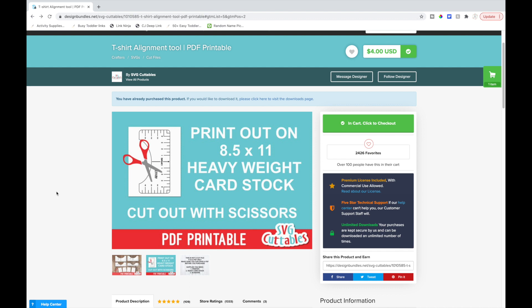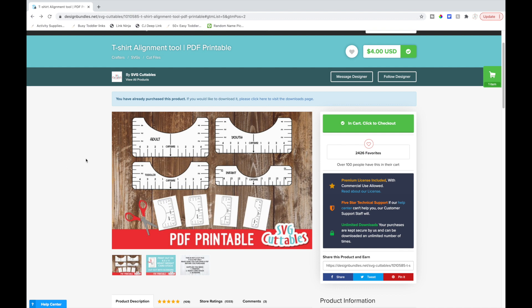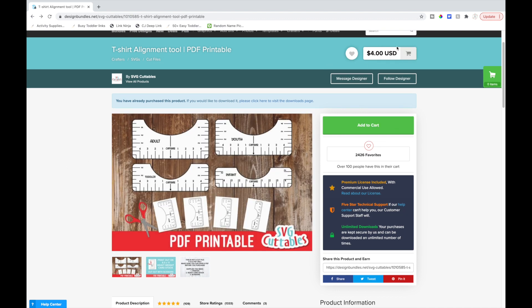How this one works is you print it out on heavy card stock — I'm printing on 65 pound card stock. You can try an even heavier weight if your printer will allow it. I only tried 65 pound and it felt thick enough. Then I cut it out with scissors. There's a note that this is not a cut file, so it's not an SVG. This was the easiest option for me. I also liked that it includes different age ranges. This one is four dollars.